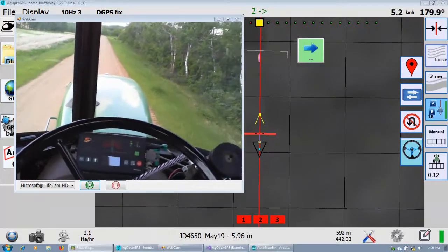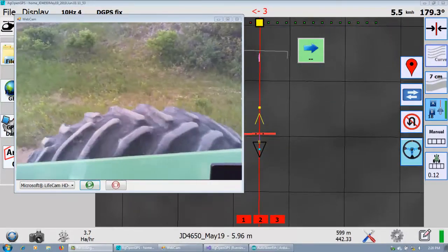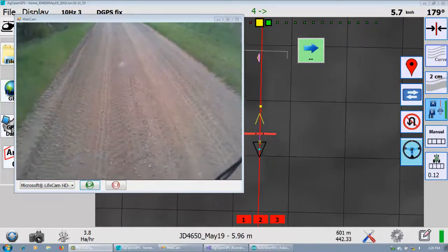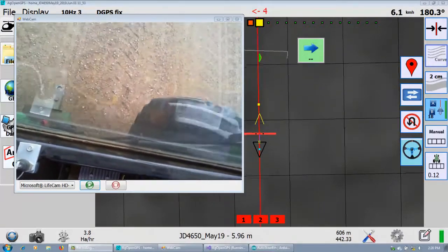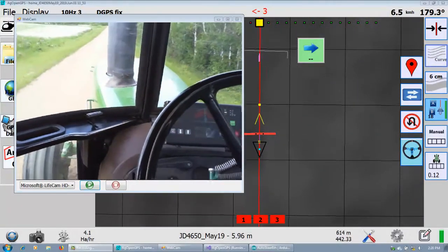This is a test of backing up. I didn't change any of the code. I'll have a picture at the end of the settings, but basically just set it to put the pivot behind or ahead of the antenna, and then of course the steering's in the back.